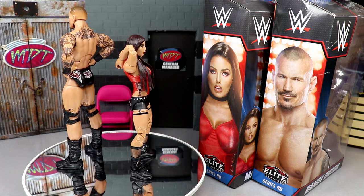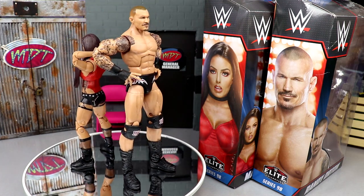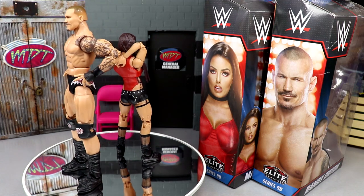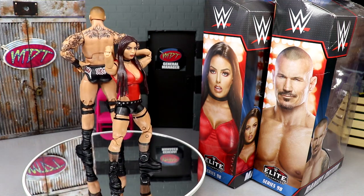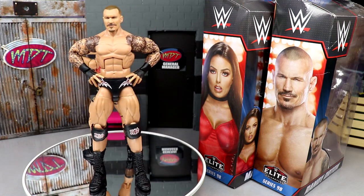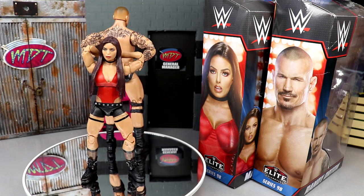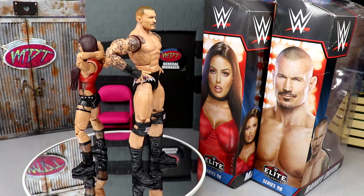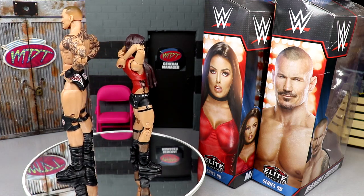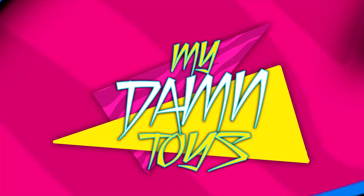I'm going to go rest my voice — thank you guys for bearing with me through the video. If you are a Mandy Rose fan or a Randy Orton fan, both of these figures get the job done. Leave your thoughts on the figures down in the comment section below, subscribe to the channel, and give me some good remedies for my throat down in the comments. I'll see you guys in the next video — have a blessed one!